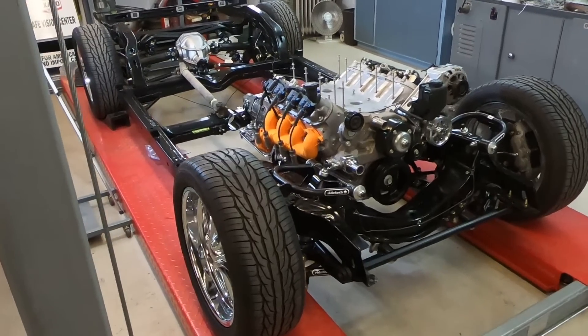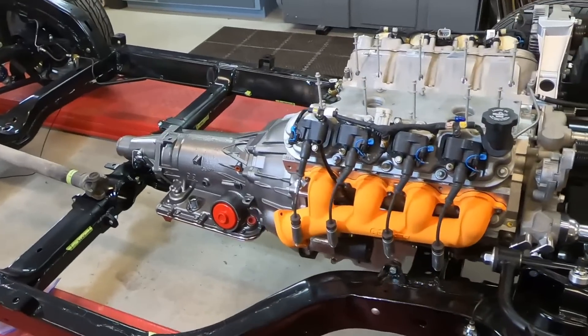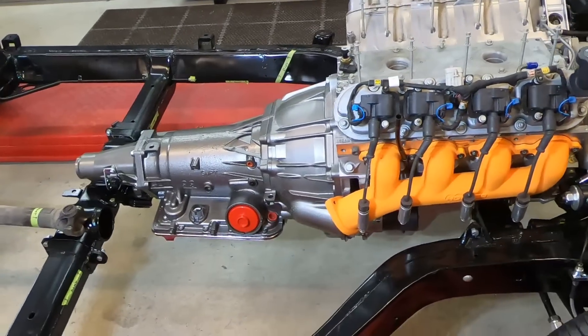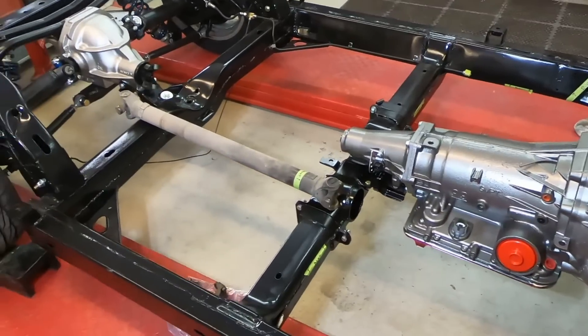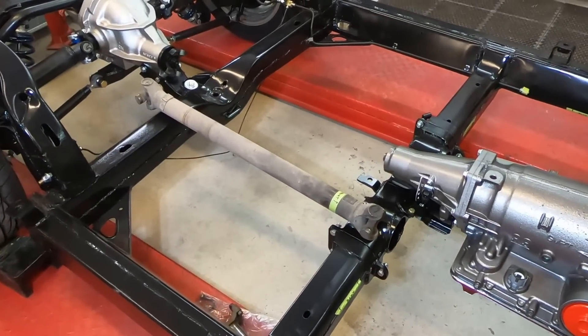I'm coming right along on this project. Engine and transmission are bolted in for the last time, I hope. Everything is getting hooked up, and today I want to make the driveshaft fit.